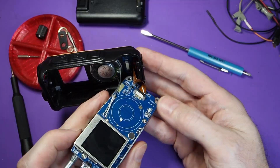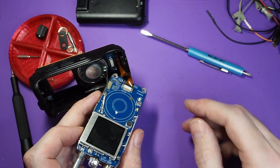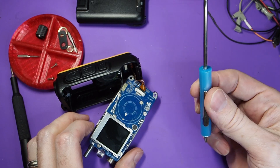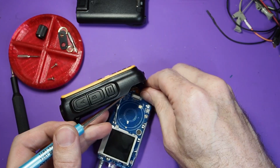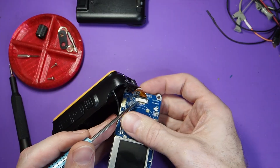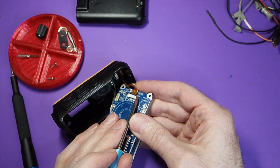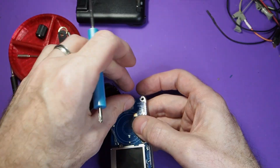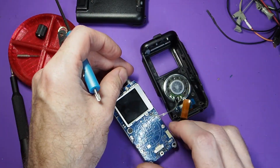The flex cables disconnect by releasing these connectors towards the direction of the ribbon cable. If you have a plastic spudger, you can use that, or carefully with a metal screwdriver. Fingernails work just fine too. Just release it from both ends, push toward the cable, and now that latch is open and the cable comes out. I'm just going to leave the speaker cable there for now.